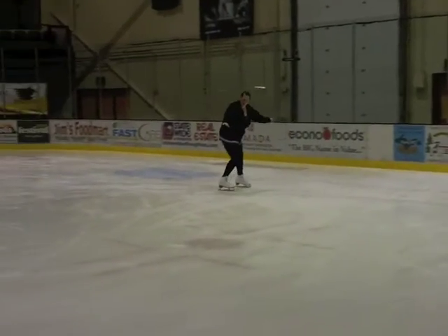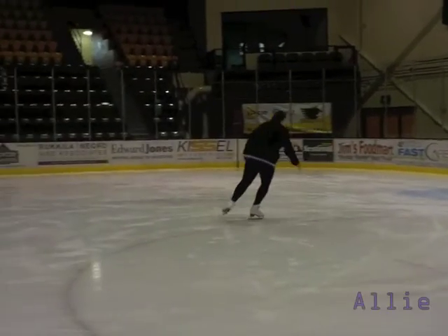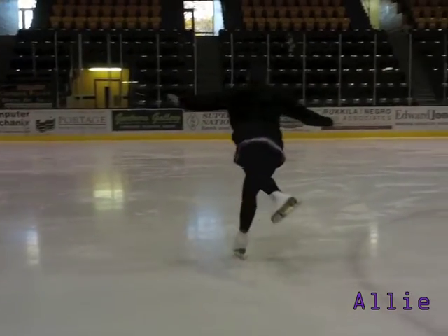Hopefully this video has helped you understand the importance of ankle support. Feel free to try this on your own, like a boss.